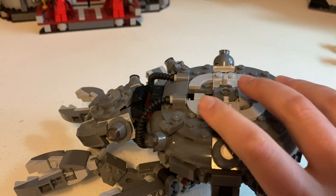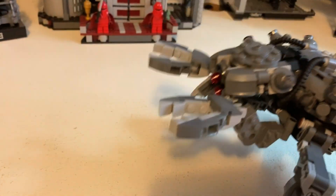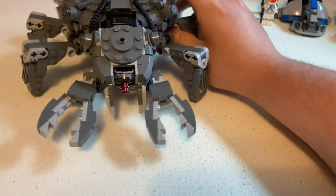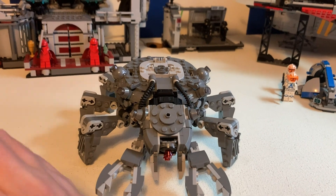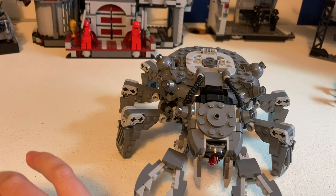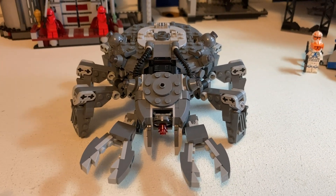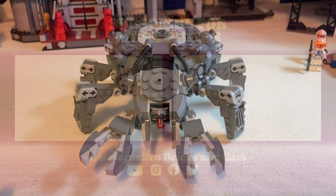There aren't really any weird colors sticking out other than those brown pins. I think it's a pretty good build. I don't think you should get it though if you just want to get the figure of Bo-Katan — unless you don't have a set with her in it, in which case it might be a good purchase. But if you already have her, I don't think it's really worth it. I think it's a decent build and okay building experience. I hope you guys enjoyed this video and I can't wait to see you in the next one.